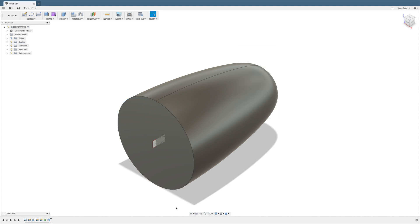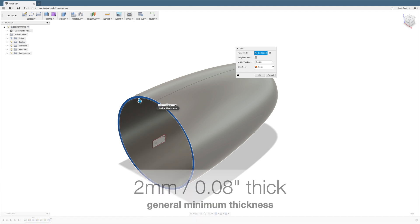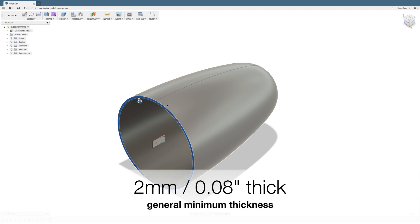So far the exposed part is solid, but we don't want to print this giant block, so we'll use shell to make a thin part with the center hollow. Printed parts should usually be at least two millimeters thick, so here I'll make this 0.08 inches.